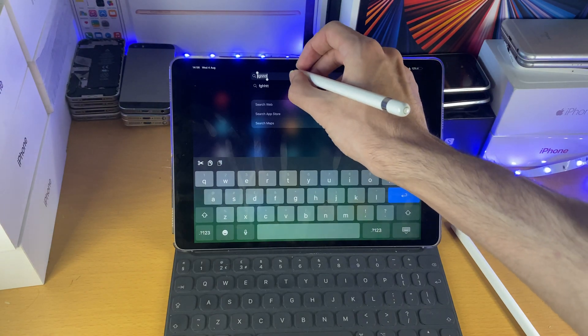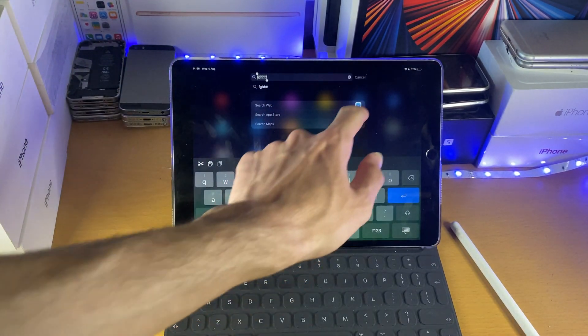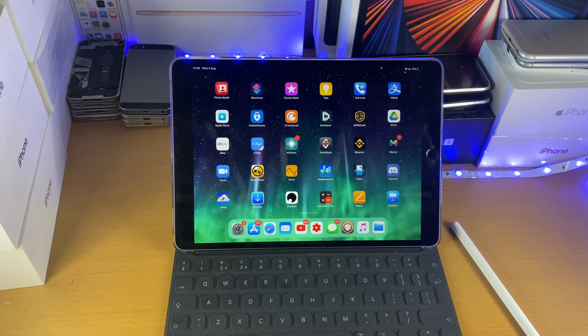Another thing as well is if you're on iPadOS 14 and newer, you can just draw in the search bars and it will actually do those searches. So if you draw out hello, it will put hello in the search bar. Obviously it's not the most accurate, but it's another thing to keep in mind.